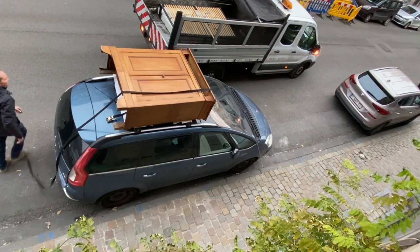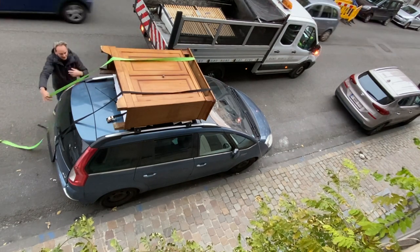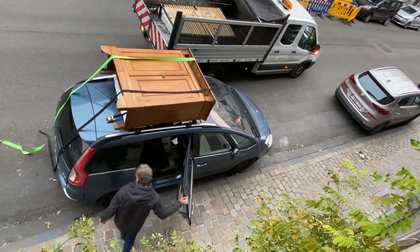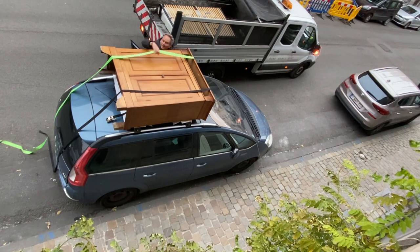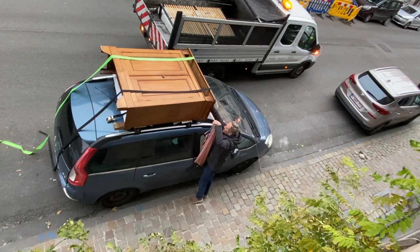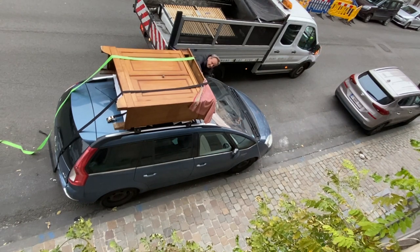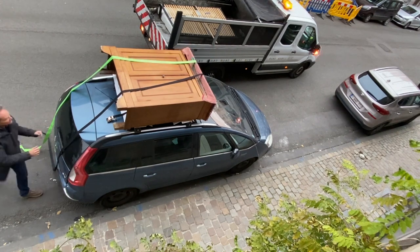Now we're fixing the piece of furniture with the straps. Make sure that the strap is flat and that there's no fold. The best is to wrap the piece of furniture within a blanket — here I'm just using a towel for protecting the front against insects, which is particularly relevant during summertime.